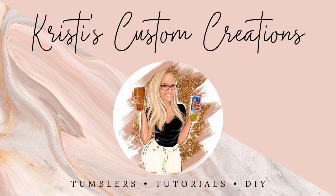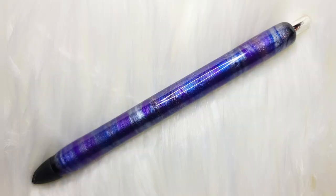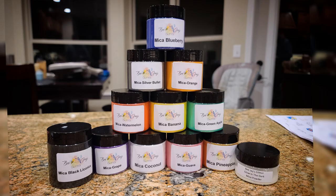Hey guys, it's Christy with Christy's Custom Creations. These epoxy pins are the big hype going on right now and we are all trying to find different ways that we can pretty them up and make them gorgeous. I decided to put the new mica powders from BJ's Glitter onto one of the pins and I've got to say it is gorgeous.